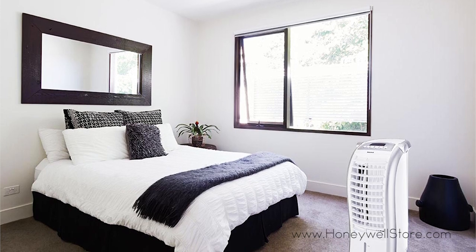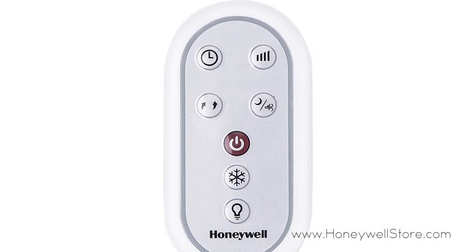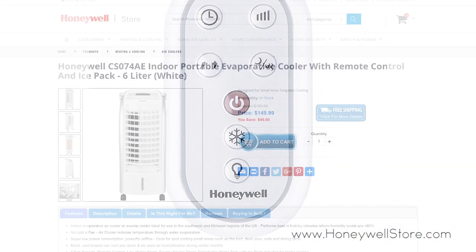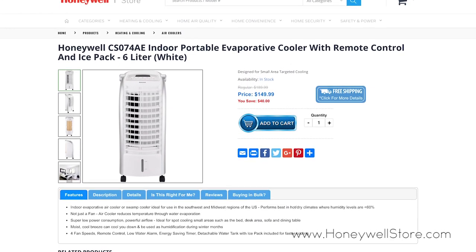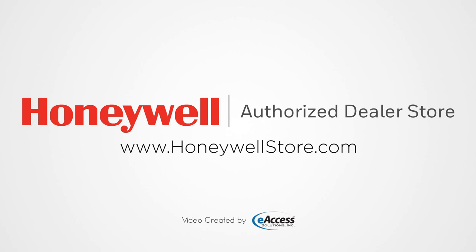This portable evaporative cooler is equipped with 4 fan speeds, low water alarm, energy saving timer, detachable water tank with ice pack, and a remote control. For more information or to purchase this product, visit www.honeywellstore.com.